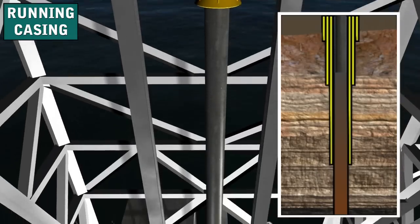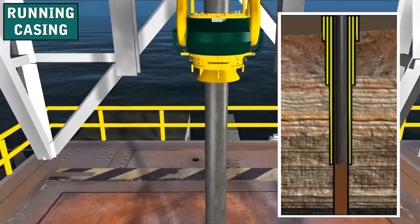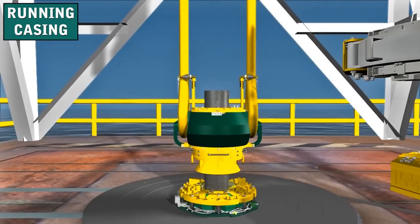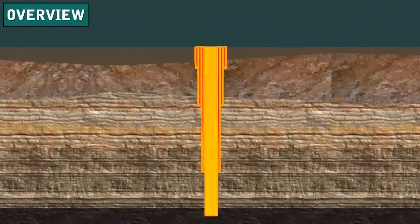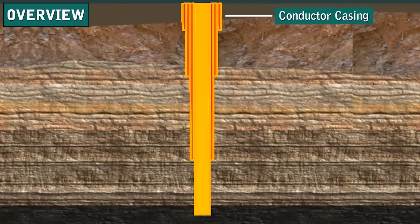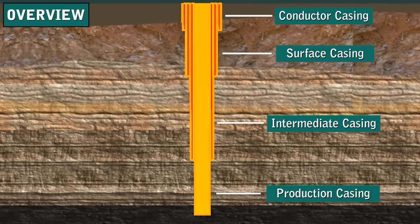We use special heavy-duty elevators and large casing slips called spiders. By the time the crew drills the well to final depth, it usually has several strings of casing in it. These strings are called conductor casing, surface casing, intermediate casing, and production casing.